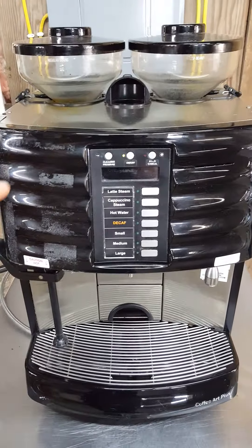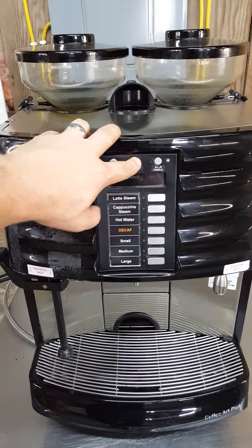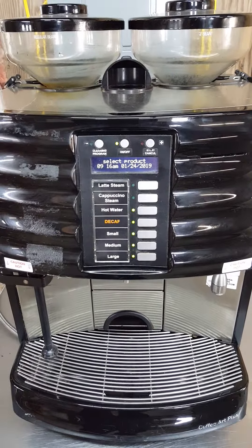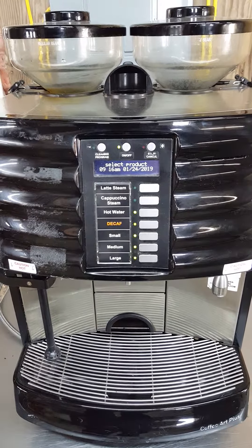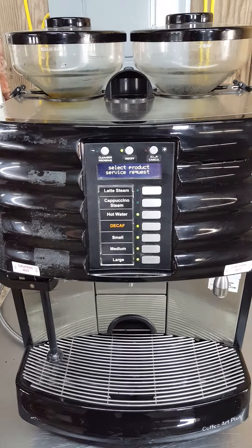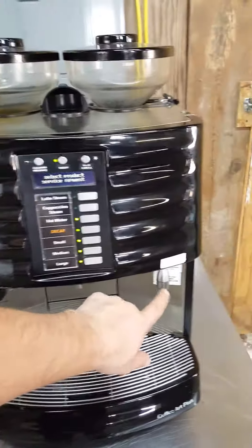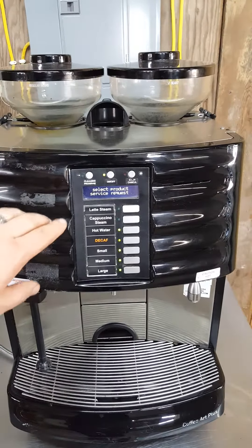I'm going to turn it on and I'll be quiet so you can hear all the motors and everything inside it cycling through. I can hear it sounding like it wants to do steaming, and then all the motors were doing all their functions.